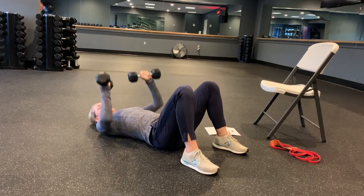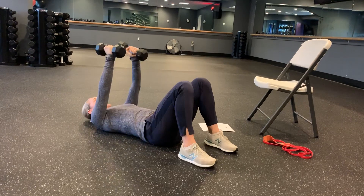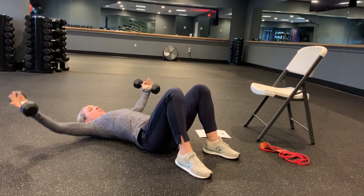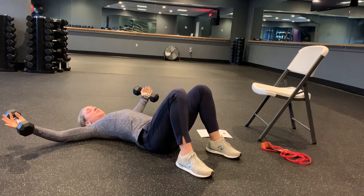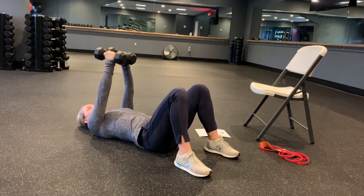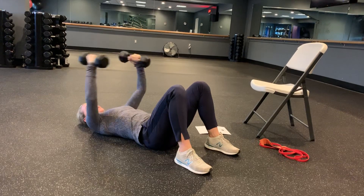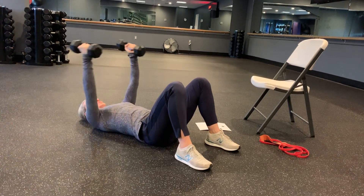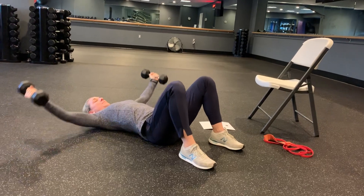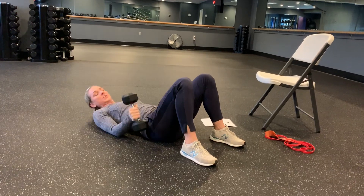Your next movement is going to be a chest fly. You're just going to stay right here in the same position or on your bench. I'm going to start with my weights touching each other at the top, open nice and wide and hover right above the floor. Don't let those elbows hit the floor. When I squeeze up, I want to think about bringing my arms together versus bringing the weights together. So I'm wide and I'm going to squeeze like I'm trying to bring those arms together.